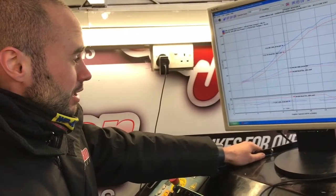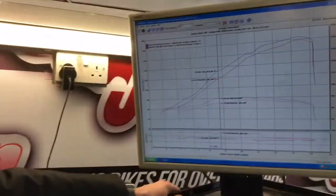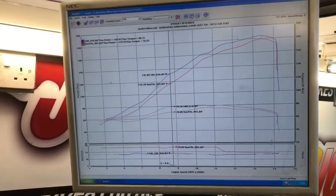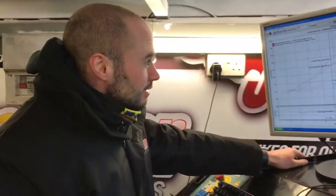Yeah, be a lot better for the customer. If you guys out there are watching and want yours done, check out the Jordan Bikes website — there's loads of bikes we can do an ECU remap on. Give us a call if you want to book. Thank you.